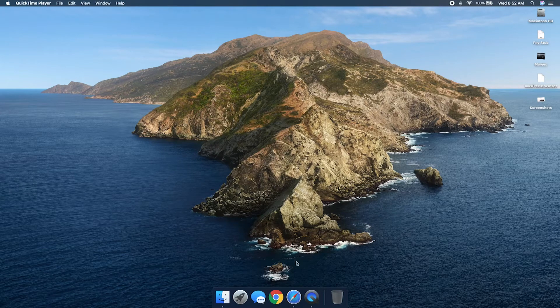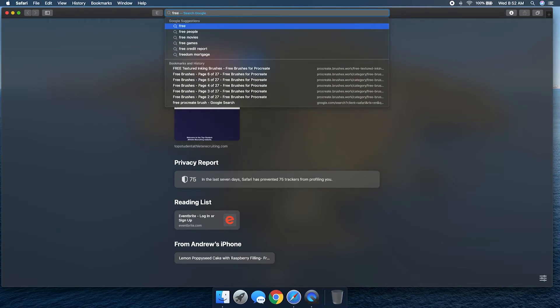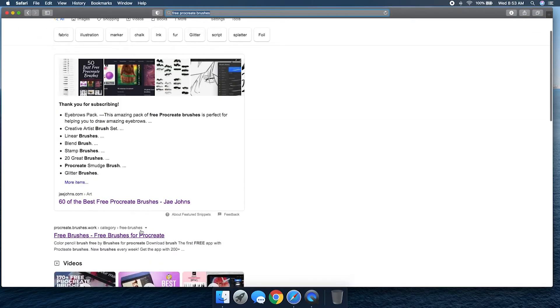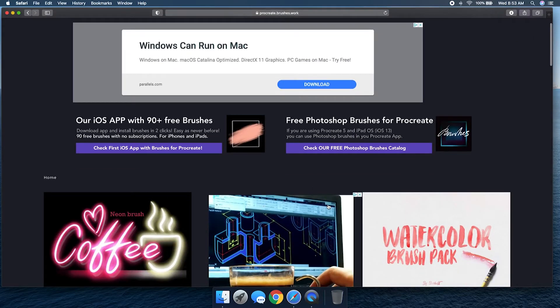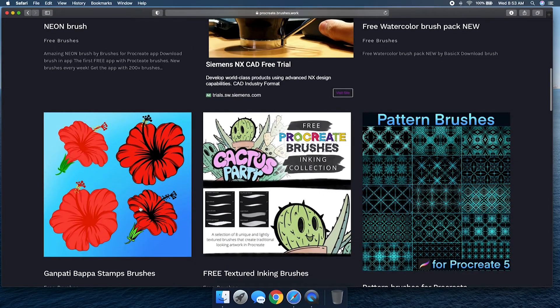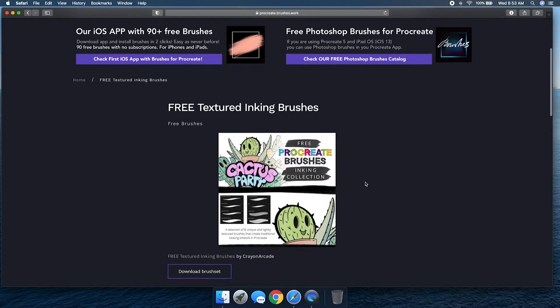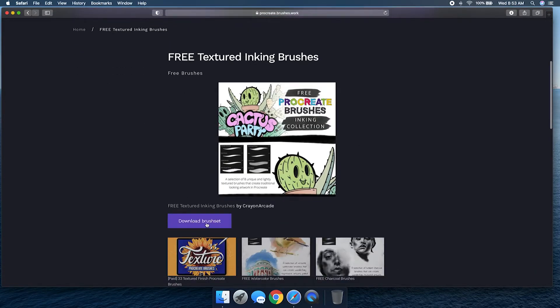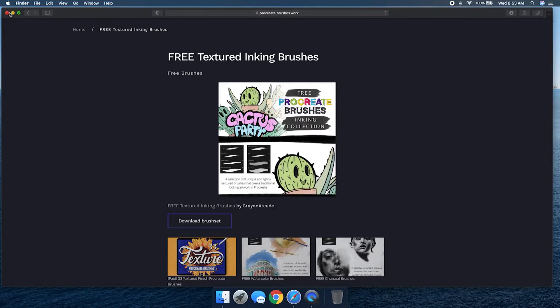We're jumping over to the MacBook for the first method. I'll open up Safari and do a quick search for free Procreate brushes — feel free to explore, there are a bunch of different shops out there. I found this one quickly, so I'm going to open up this link. I found a cactus party brush set right on the home page. I downloaded it already — just make sure you click the link, scroll down, and click 'Download Brush Set.'